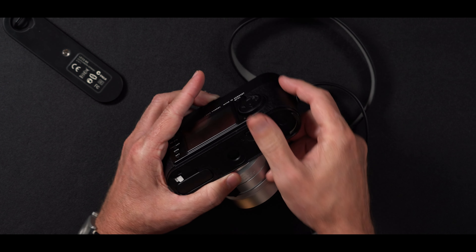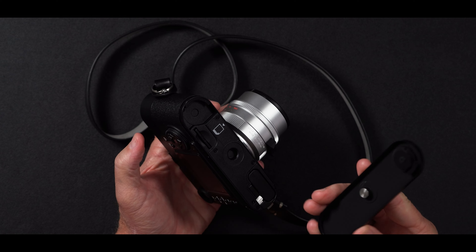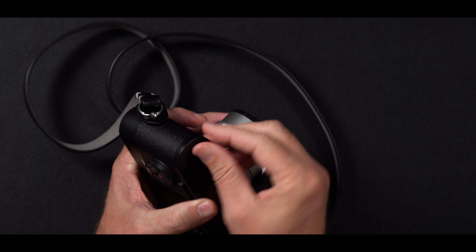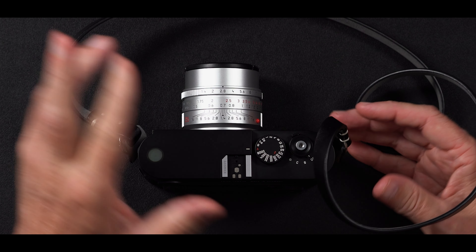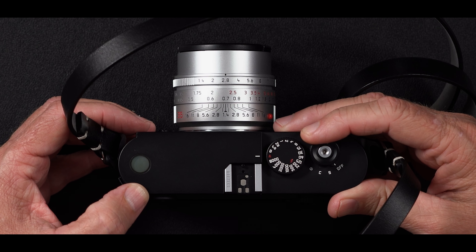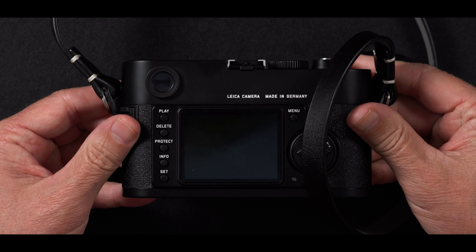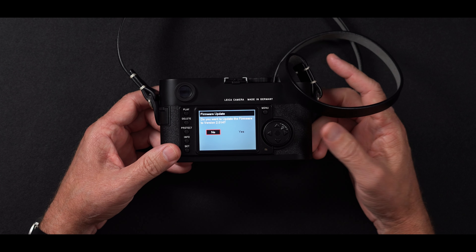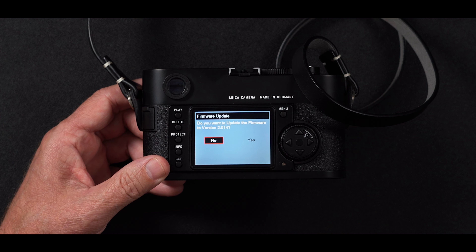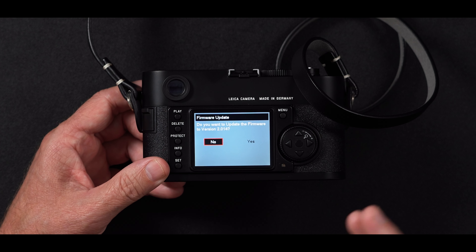I'm very, very nervous that I'm going to end up breaking this camera right now. I did read in the instructions that you have to make sure the battery is charged, but that the camera would tell you if it was charged sufficiently or not. So here we go. Hopefully I do not brick this camera — I will be totally broken hearted. It looks like the right firmware because it says: do you want to update the firmware to version 2.014, which is the most current version for the Leica M8?